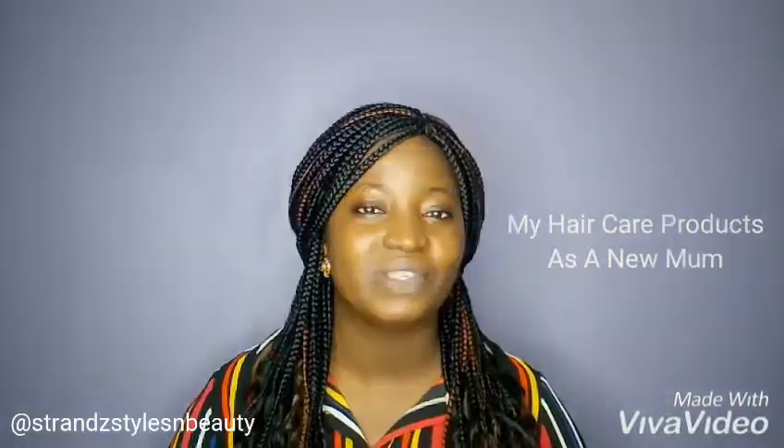Hi, welcome once again to Strang's Mother and Child Hair Care Series. Today's episode will be looking at my hair care products as a new mom. Stay tuned.